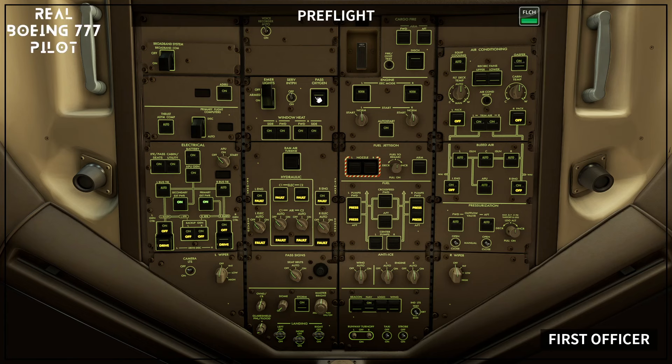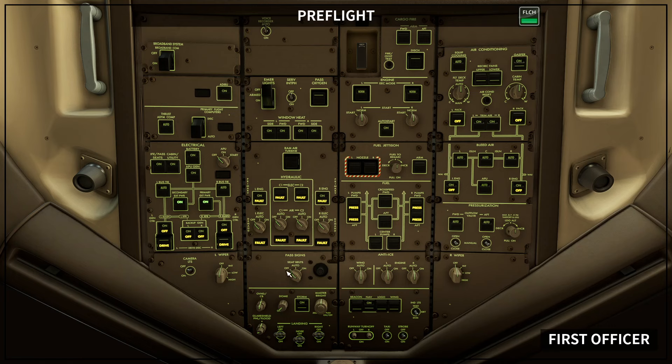Camera light switch, if installed: off. Caution — do not operate the wipers on dry windows to avoid windshield scratches. Left wiper selector: off. Voice recorder: auto. Emergency light switch: guard closed. Service interphone switch: off. Caution — do not push the passenger oxygen switch, as it causes deployment of the passenger oxygen masks. Verify that the passenger oxygen on light is extinguished. Window heat switches: on, verify inoperative lights extinguished. Warning — do not push the RAM air turbine switch, as it causes deployment of the RAM air turbine. Verify that the RAM air turbine unlocked light is extinguished.